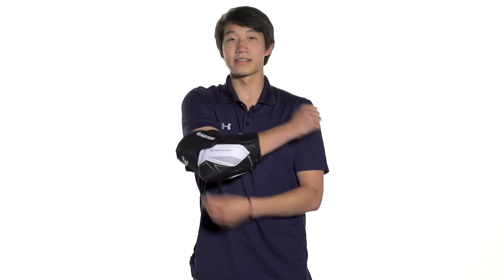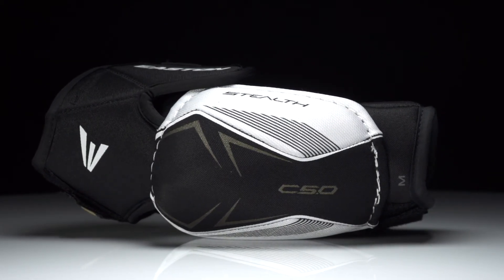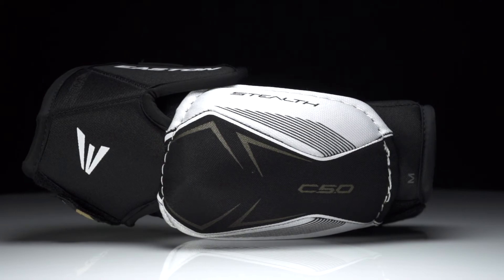This is going to give good flexibility, especially with that hinge design in the bicep guard, to give you a good range of motion. For even more information about the Easton Stealth C5.0 hockey elbow pads, make sure you check them out at InLineKnightsWarehouse.com.